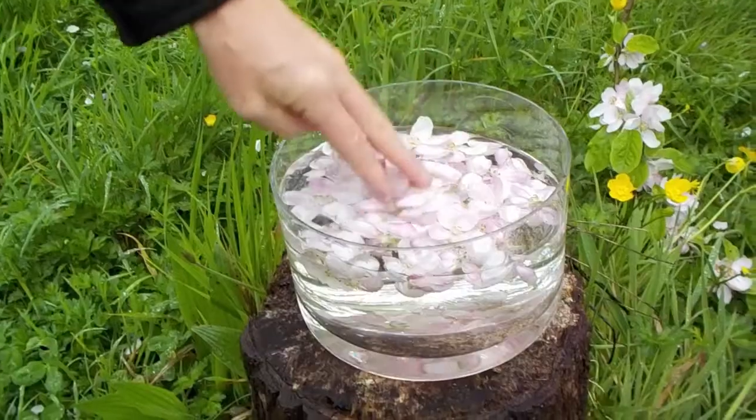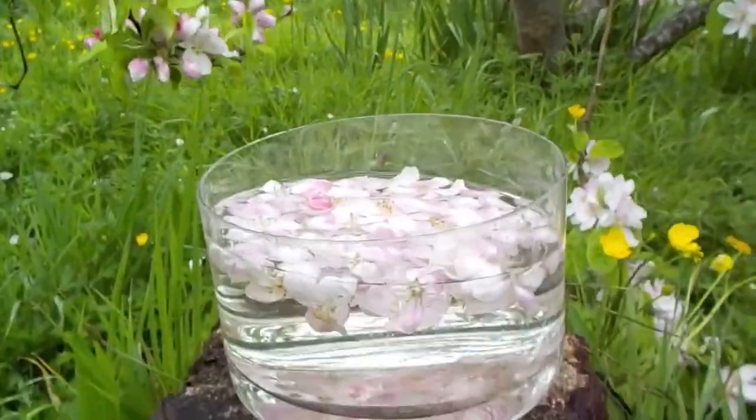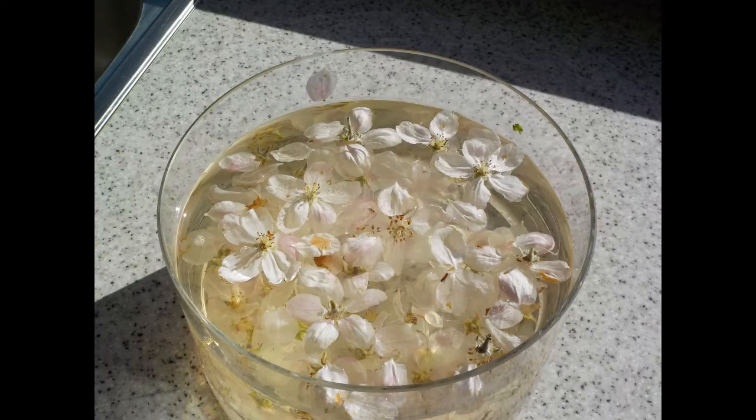They are placed directly into a glass bowl filled with water, preferably pure spring water. The number shown is about ideal. The bowl is then placed in a sunny location beside the tree for the rest of the day, then in a sunny part of the house for a couple of days.